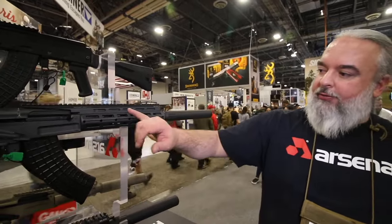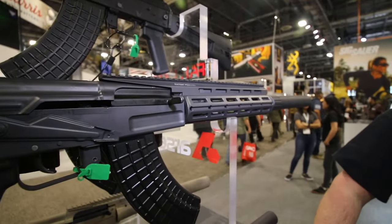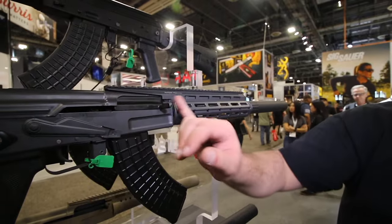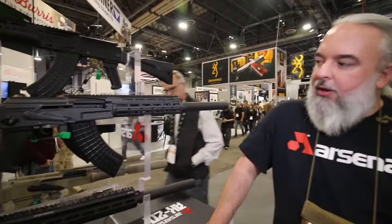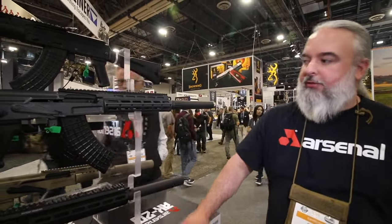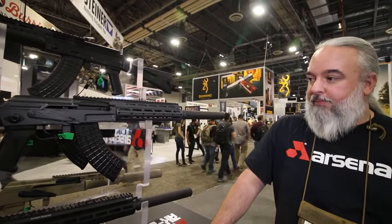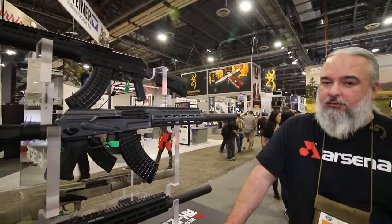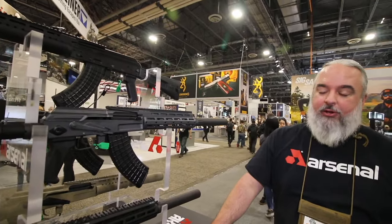The handguard itself is free-floated off the barrel — it does not touch it. It's mounted back on the gas block and the trunnion, and it's extended only to the back where the charging handle reciprocates. We have Bulgarian-milled pistol versions, and a lot of the US-milled versions themselves. The Custom Shop guns are basically pre-production.